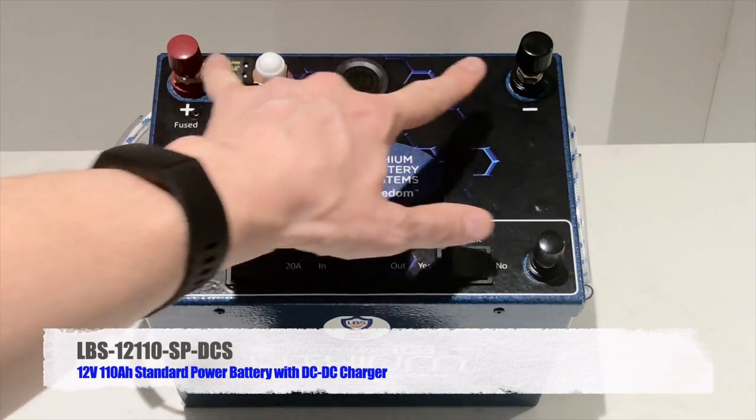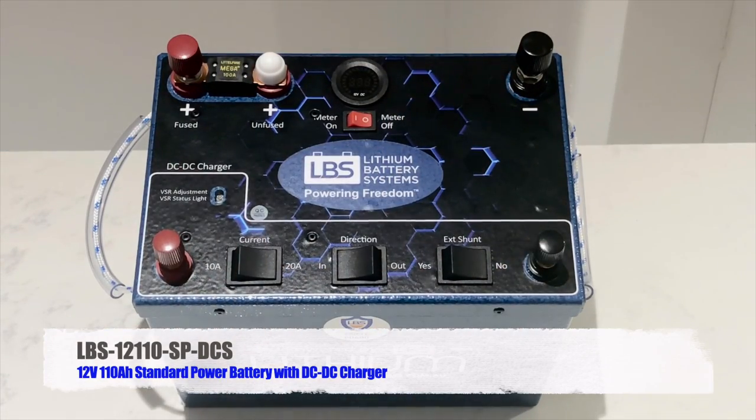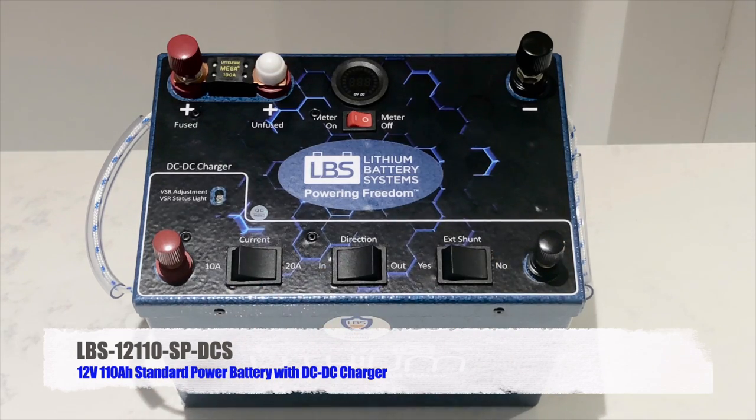With the DCS version, you connect your alternator via your start battery to the two DC-DC input terminals — these are slightly smaller than the main M8 terminals. Assume this battery is in the back of your four-wheel drive, RV, or camper trailer — perhaps three metres behind the engine. You need to make sure the cable is appropriately sized to avoid excessive volt drop. Once you've confirmed that, you connect the positive and negative to these two terminals.